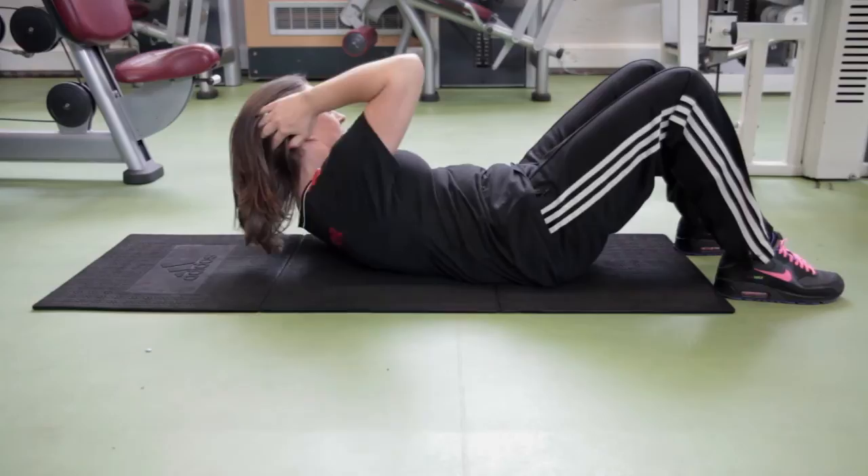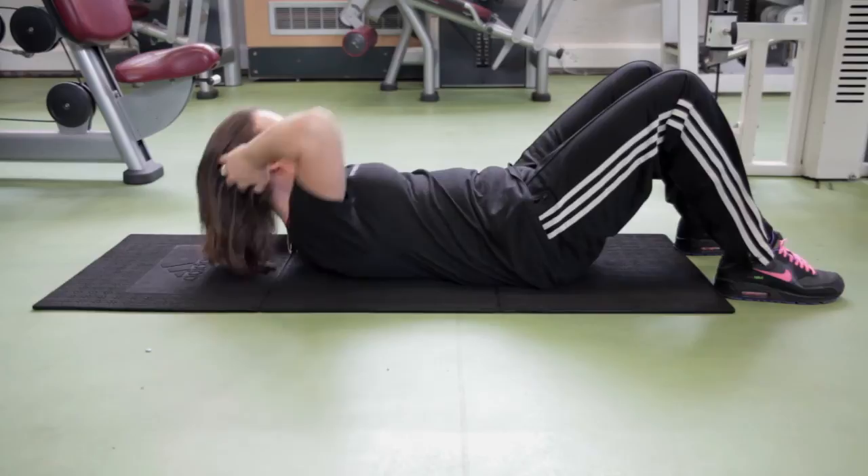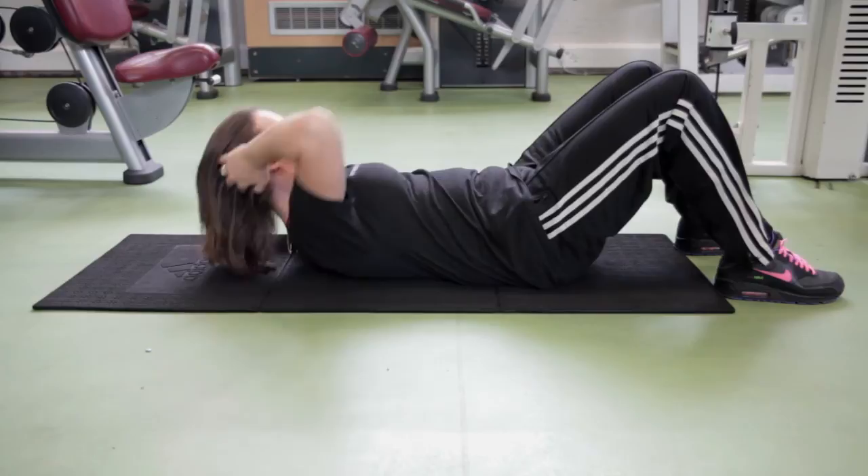To target your obliques, follow the same form, bringing your elbow to its opposite knee. Take care not to bring your elbows forward.